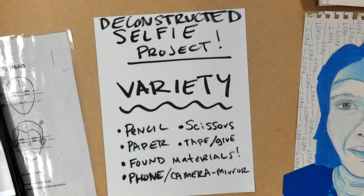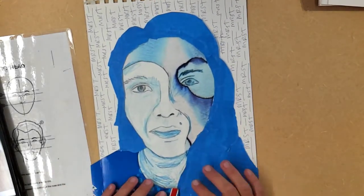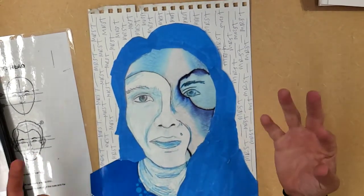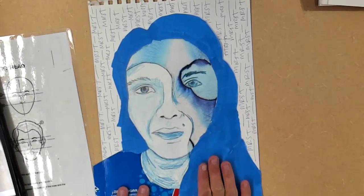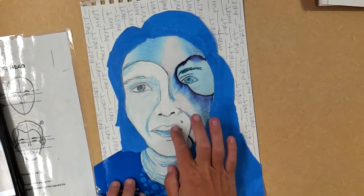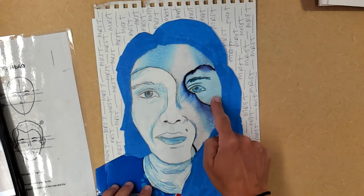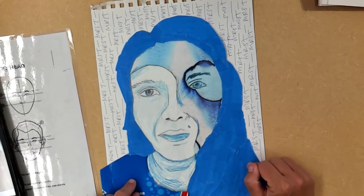Variety — the spice of life. In this sample piece I used a variety of materials: the blue tape, the Zevia box, blue colored pencil, a magazine cover with a blue image, and blue pen. So this is a monochromatic piece — meaning all one color — but it also has variety.